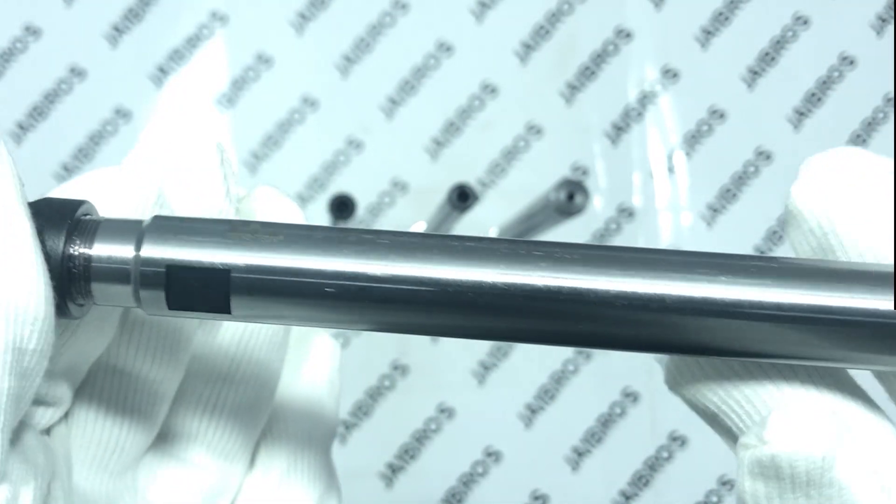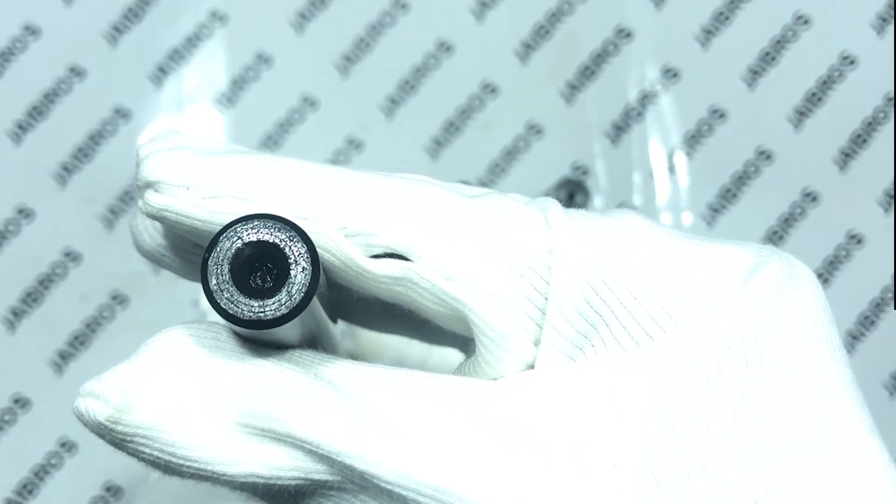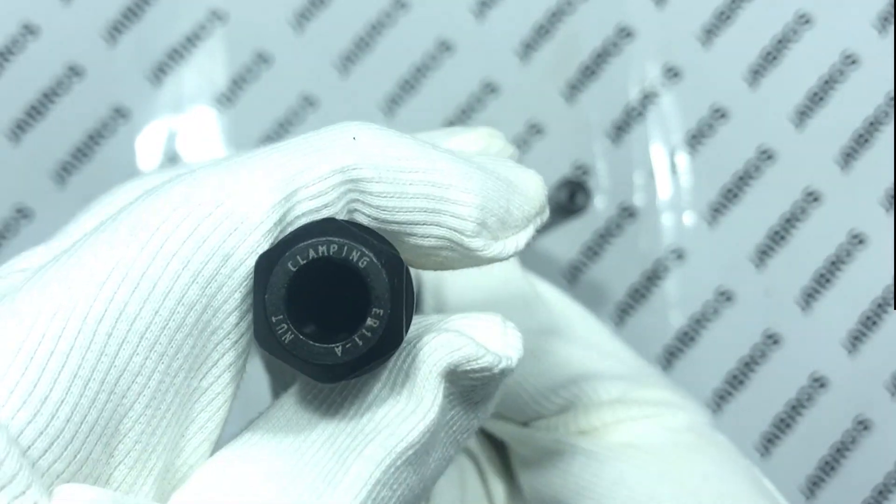These chucks can be used on lathe machines, milling machines, and collet chuck extensions. ER-11 can hold collets from 1mm to 7mm, so you can hold up to 7mm straight shank tools in these chucks.